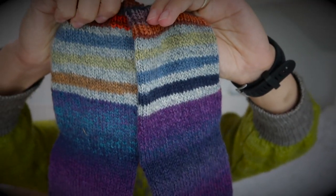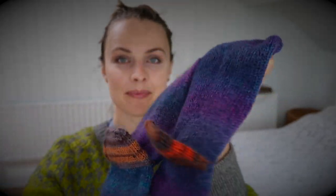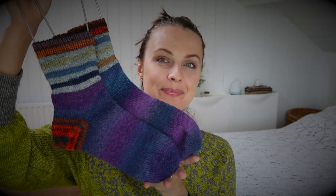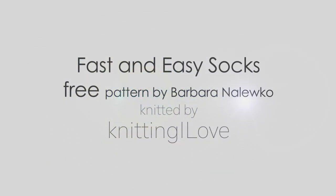Hello everyone. Another day, another pair of socks — why not? I was knitting them last week. That's the only thing I could knit on because our lovely cat is gone.